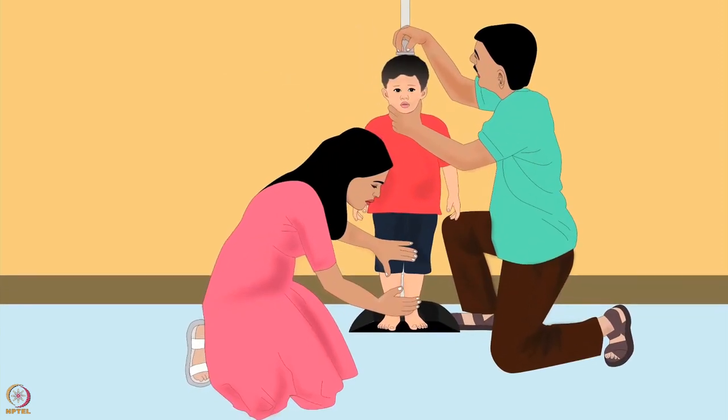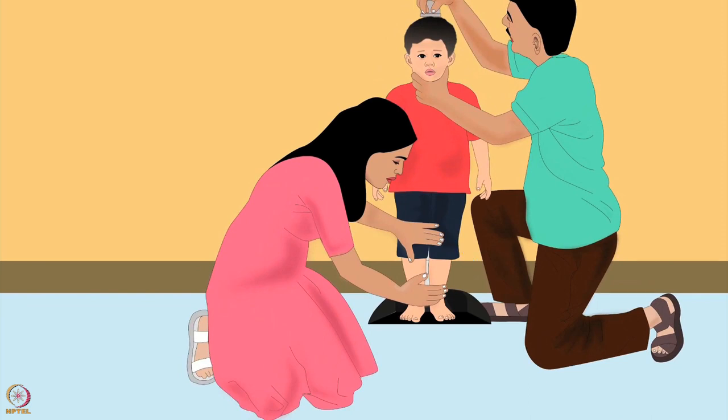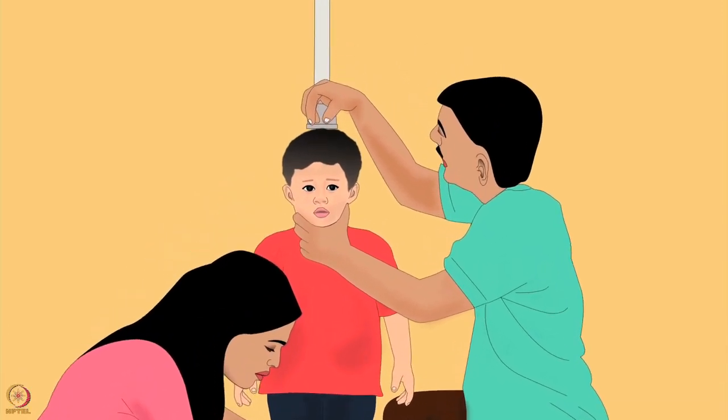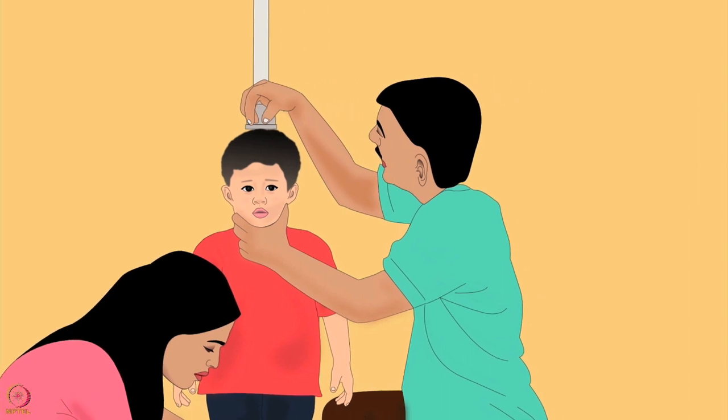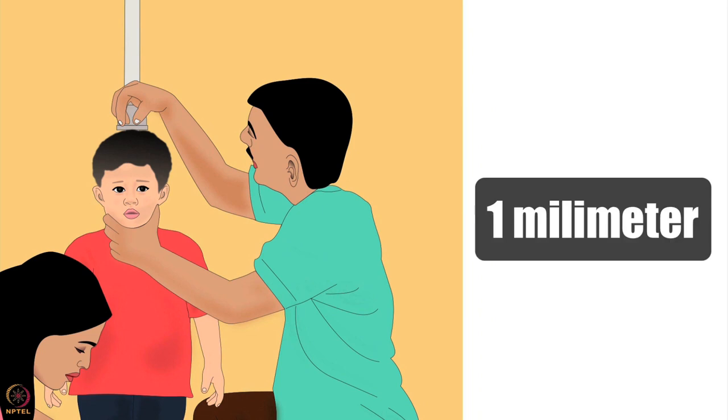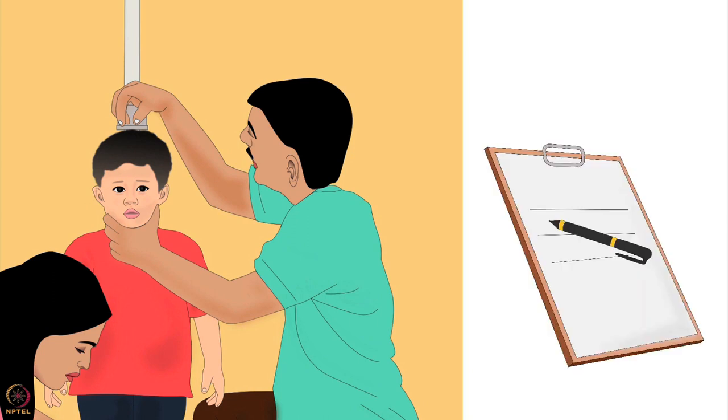The first person should sit on her knees to the side of the board. Her left hand should be on the child's knees to keep them together and straight, and her right hand on the front of the child's lower legs. The second person should sit on his knees in front of the board and move the headpiece until it presses against the child's head, holding it straight with one hand while cupping and holding the child's chin with the other. His eyes should be straight in front of the measuring tape when reading. Height can be measured up to one millimeter of accuracy — write it down immediately.